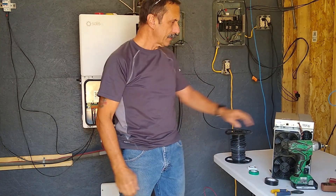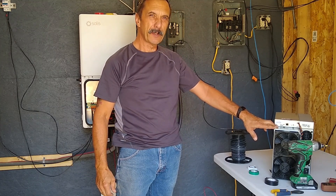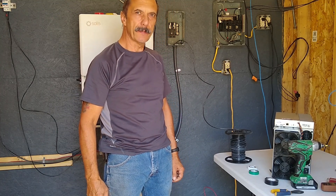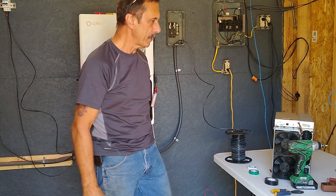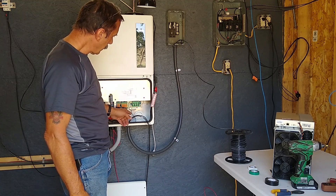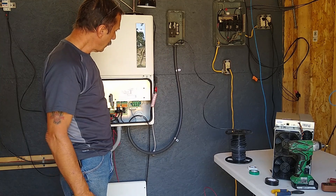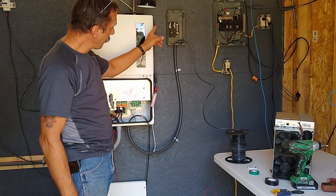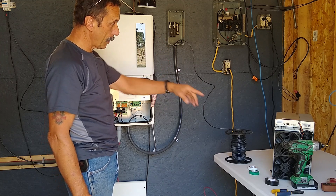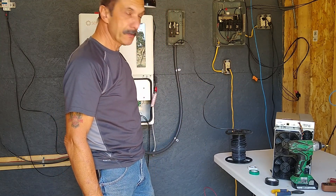Alright guys, the project for today is to get this Crypto Miner — it's an S19i, an older version of the S19 — hooked up. I'm going to do an off-grid test run with it. I've got the grid disconnected and I'm running some cables up to this breaker box here. I'm going to put one 20-amp breaker and a couple outlets off of that box to run the S19, and we'll see how it runs off-grid.